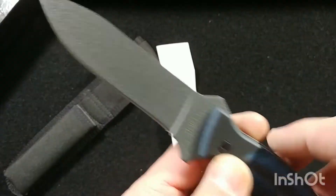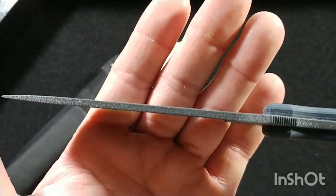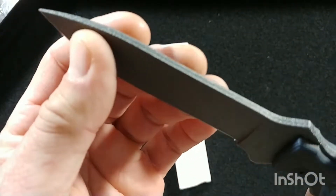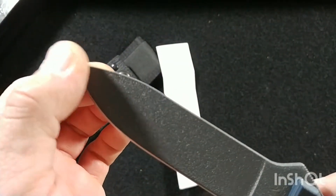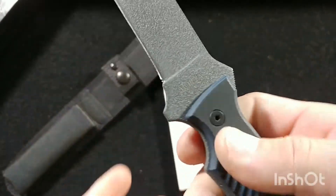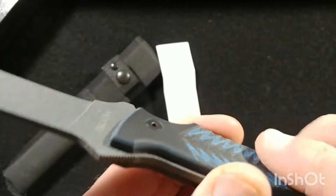Blade thickness is 0.15 of an inch, so it's not the thickest blade ever, but for food prep, camping, or a little bit of skinning you'll love this. It's got a beautiful drop point blade shape with a flat grind that comes laterally about half an inch up from the end of the pommel, a nice little finger choil, and jimping right there.